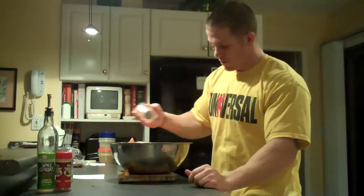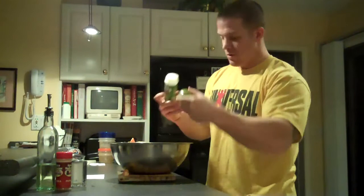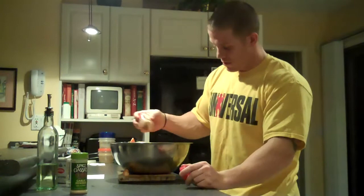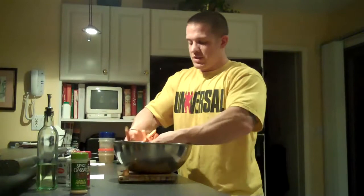We're going to add in our salt, some pepper, garlic powder, and paprika. Then we're going to mix it again real quick, just to spread out the seasonings.